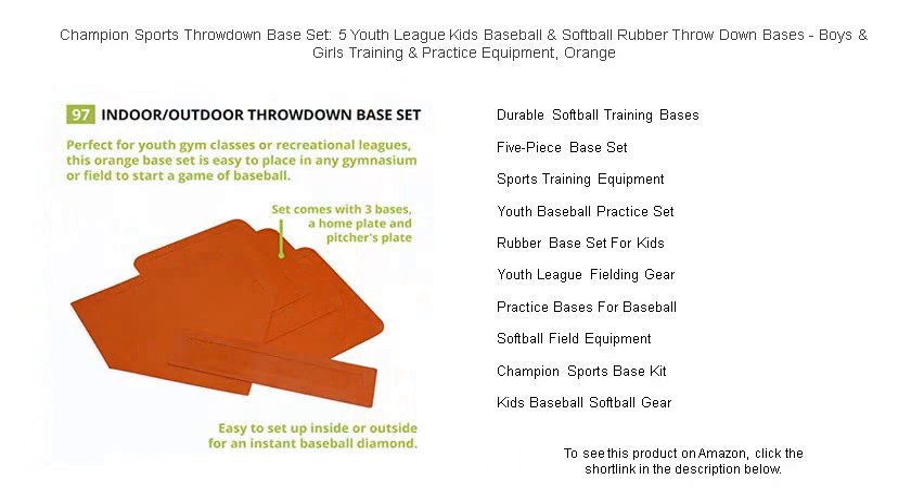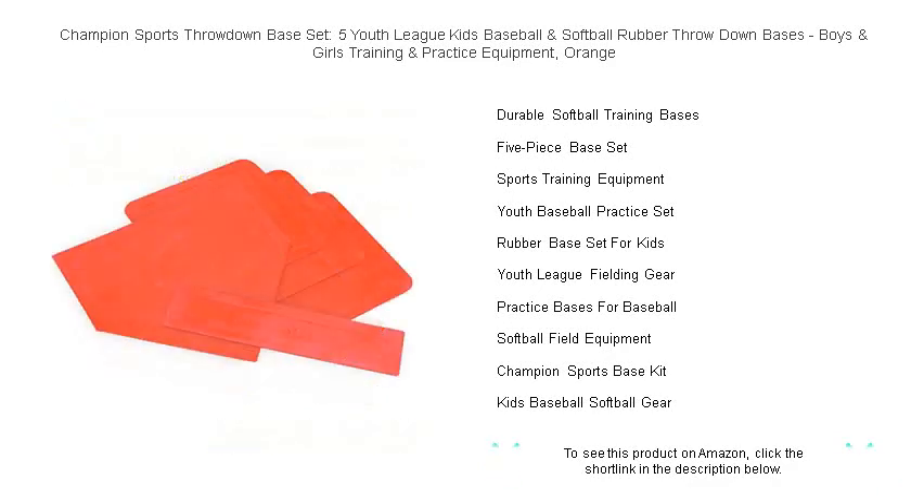Portable and convenient, the Champion Sports Set promises to be an essential part of every young athlete's journey to greatness. Don't miss out on this opportunity to turn every practice into a home run. Get your kids the equipment that helps build champions.